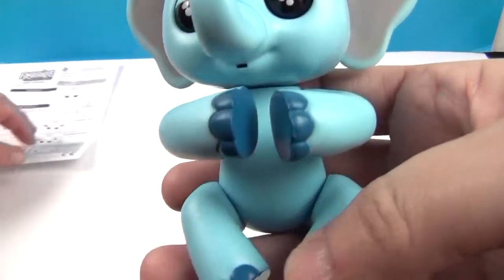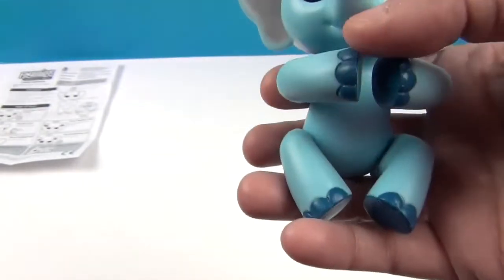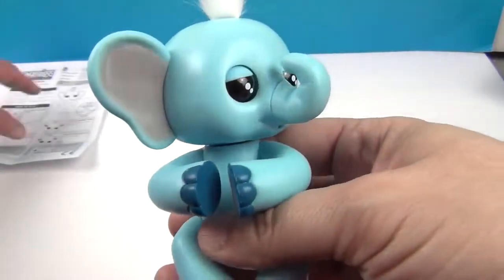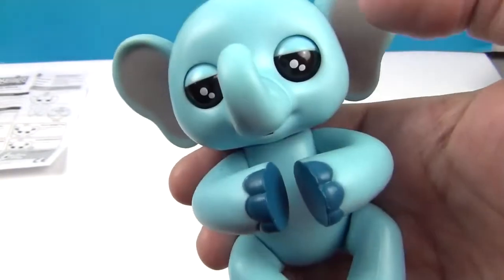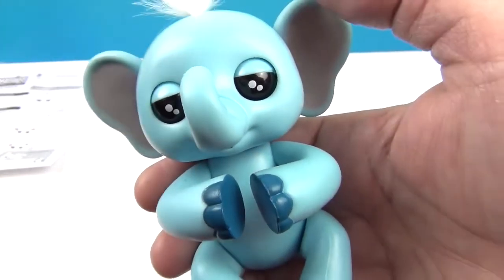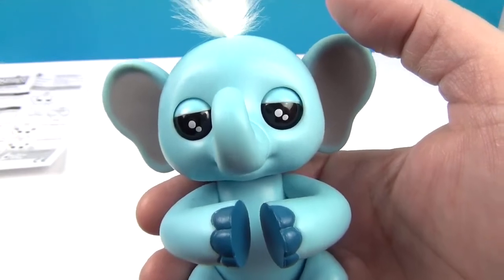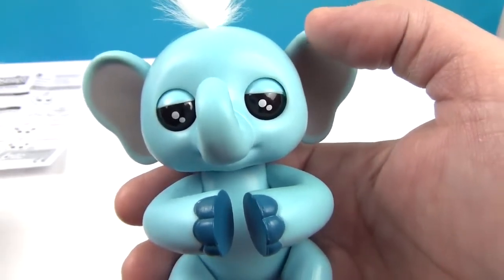So cute! I love the two-tone of him and his dark blue feet, and all of the cool sounds. The voice repetition is a really fun feature — you can record yourself and hear it back. It comes out in a higher pitch, kind of digitized — or should we say elephant-ized? It elephant-izes your voice, which is so cute.